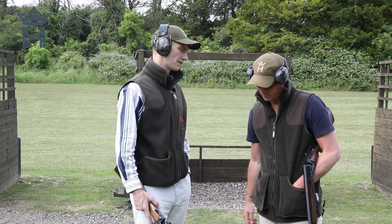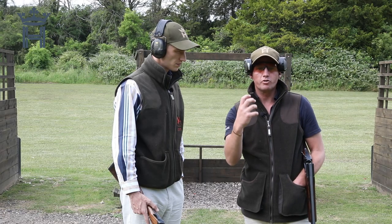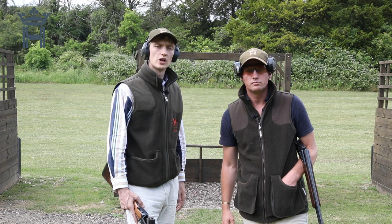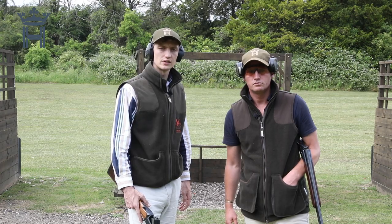So Tom, what are we going to be looking at in the next episode? Moving on from gun mount, we're going to talk about the importance of footwork, and how footwork enables your body to make shots comfortably and correctly, helping with gun mount in order to improve your consistency. Thanks very much for watching the second installment of our series sponsored by Hull Cartridge on how to become the shot you've always wanted to be. We hope you tune in again next time.